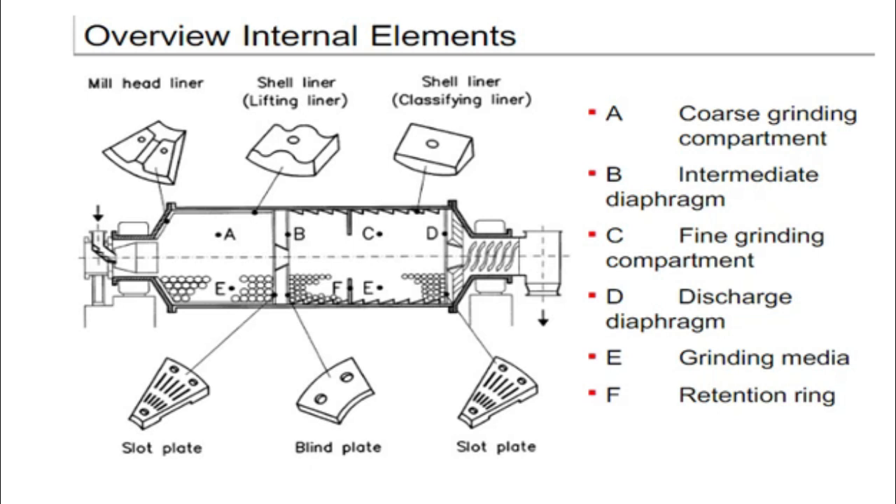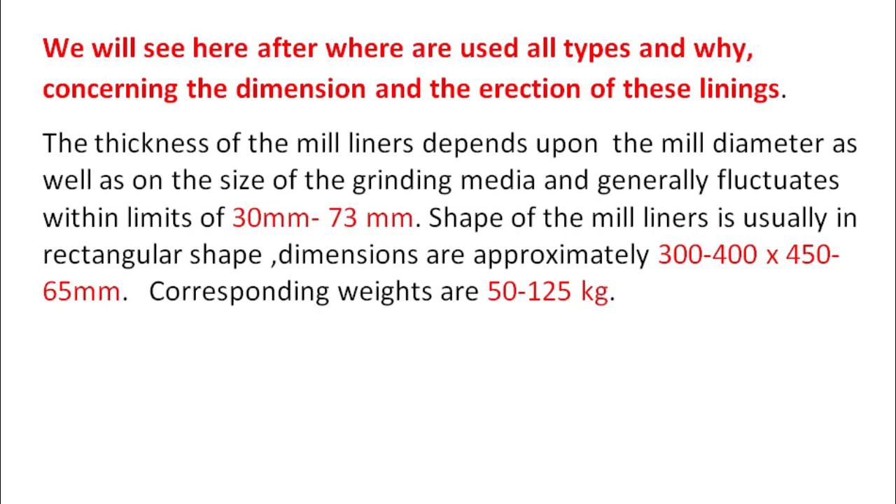This is a sample picture of liners. You can observe which type of liners are used where: mill head liners, shell liners, slotted plate on the diaphragm inlet side, blind plate on the outlet side, classifying liners in the second chamber, and a slotted plate at the outlet diaphragm. The thickness of mill liners depends upon the mill diameter as well as the size of the grinding media, and generally fluctuates within the limit of 30mm to 73mm. The shape is usually rectangular, with corresponding weights of 50 to 125 kg.